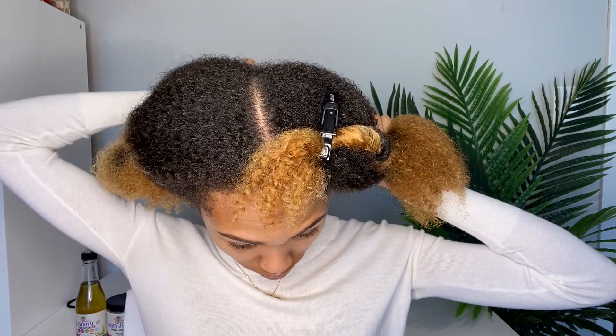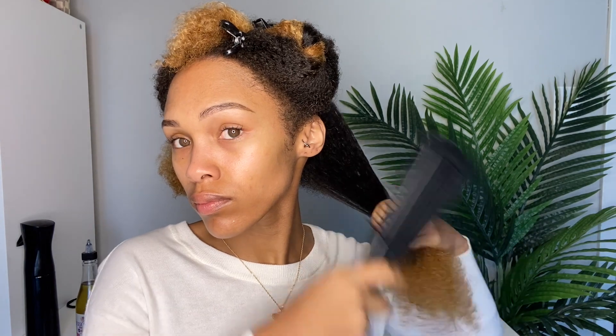With my first section of hair, I'm going to spray it down with some water, making sure it's nice and wet. I like to work on wet hair — it just makes everything easier. Then I'm going in to detangle it with one of those easy detangling brushes. I've done a review on a bunch of different detangling brushes, so I'll link those down below.